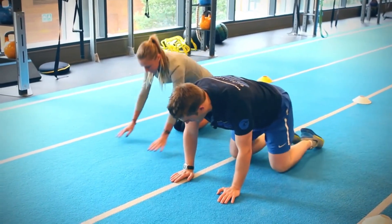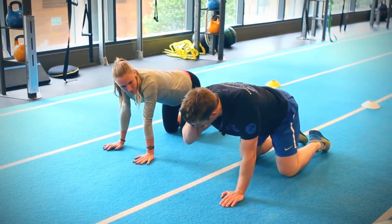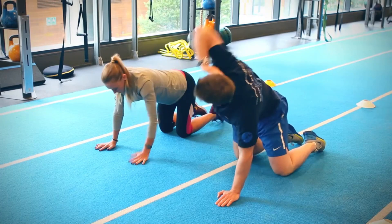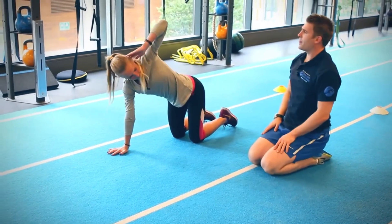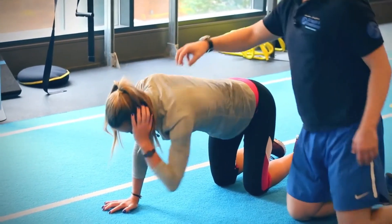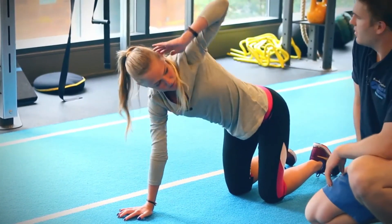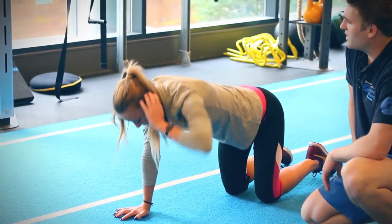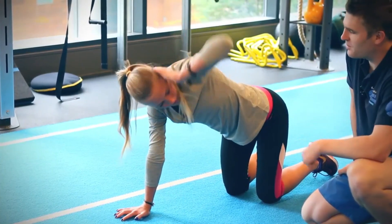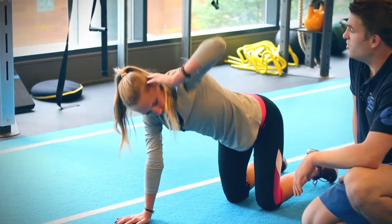We're going straight into some thoracic spine work. Get into your quadruped position, put one hand on your ear, touch your other elbow to elbow, then reach up and open out that thoracic spine. Follow your elbow with your eyes, get right up and try to point it to the ceiling. Everybody has areas they struggle with — just have this in your program all year round and manage it consistently.